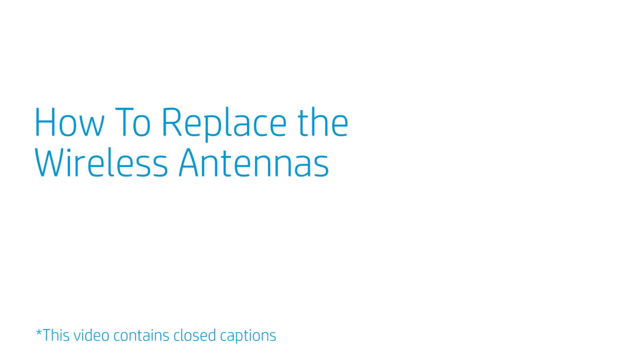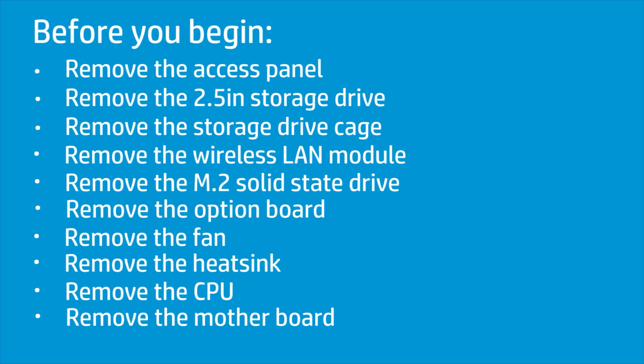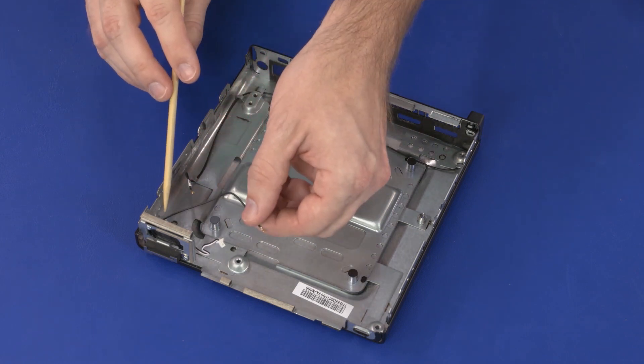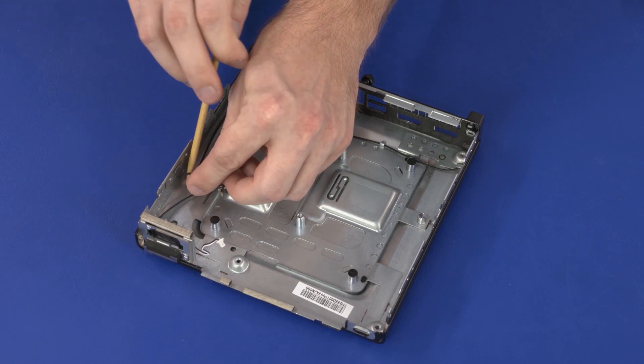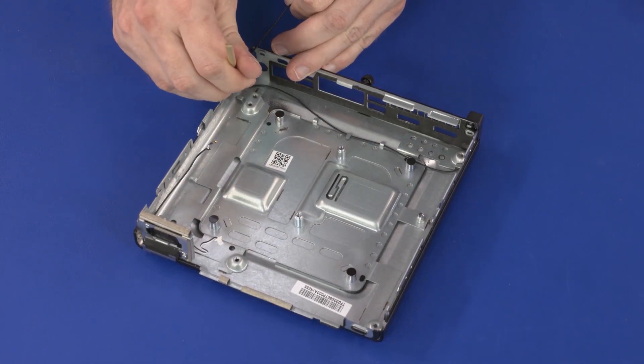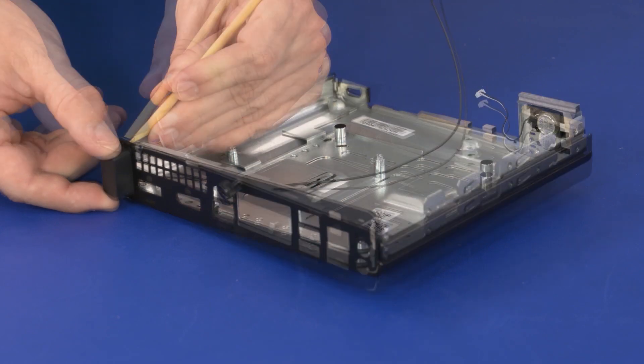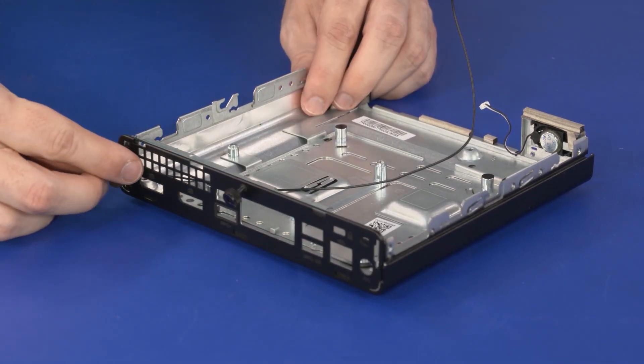How to Replace the Wireless Antennas. Before you begin, remove the access panel, 2.5-inch storage drive, storage drive cage, wireless LAN module, M.2 solid-state drive, option board, fan, heat sink, CPU, and motherboard. Removal — Important: Make careful note of the routing of the wireless antenna cables for later replacement. Remove the wireless antenna cables from the routing clips on the chassis. Remove the retention tabs on the number 2 wireless antenna transceiver from the chassis and guide the wireless antenna cable through the cutout.